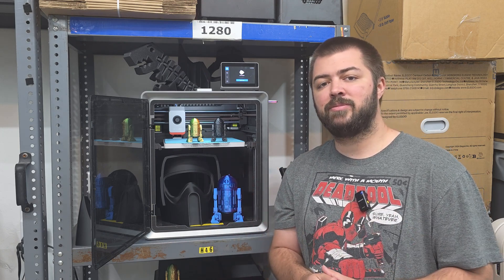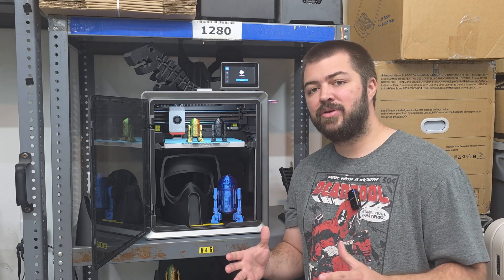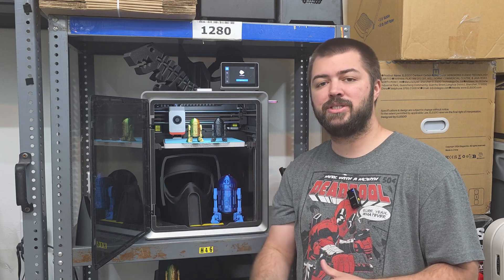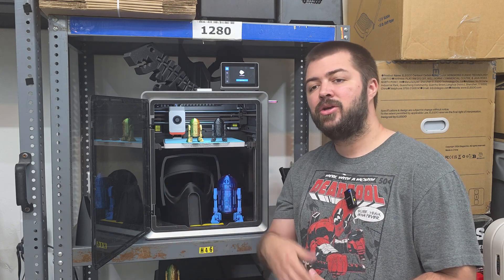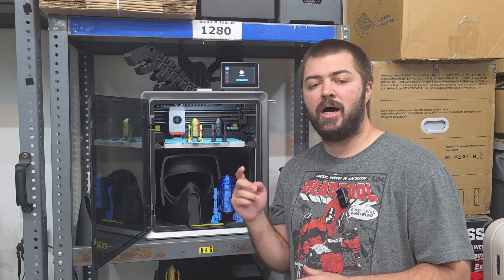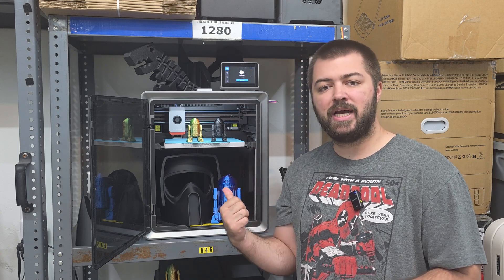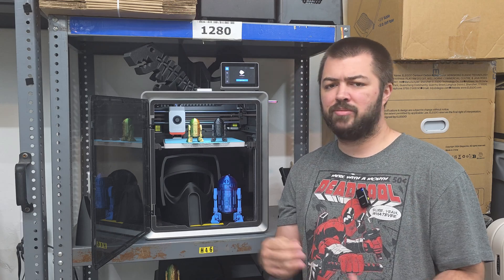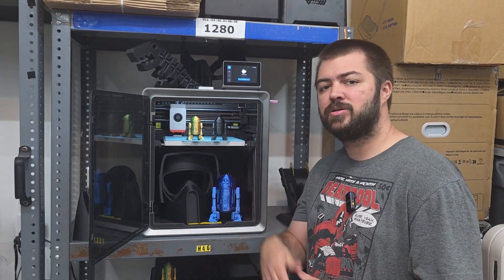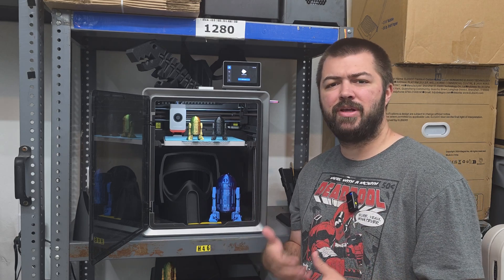Currently they're running deals on Amazon — I saw the Anycubic combo at $599, and I put an affiliate link down below for that. They're also offering a 20% off coupon for Memorial Day on eBay, which comes out to about $560 plus taxes, compared to $600 on Amazon. On Anycubic's website it's actually the most expensive at $699. If you're just looking for the basic version like I have here, it should run you about $400.